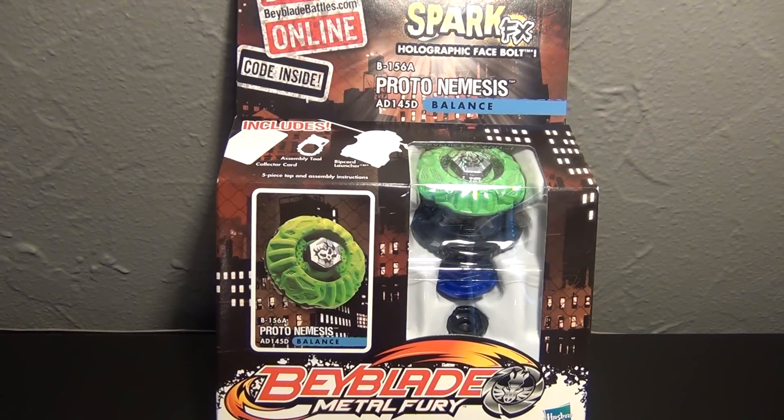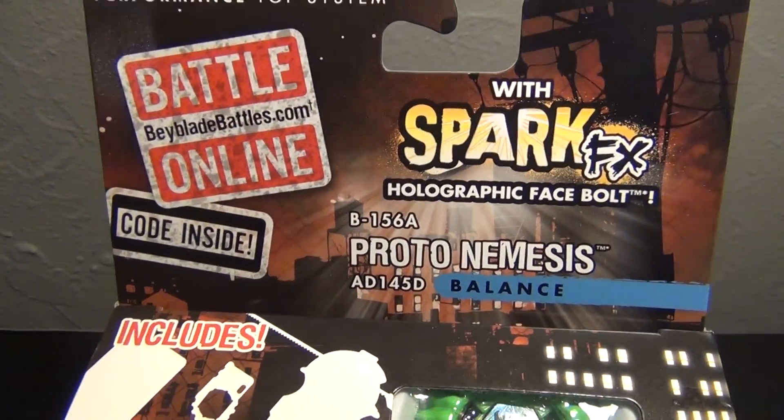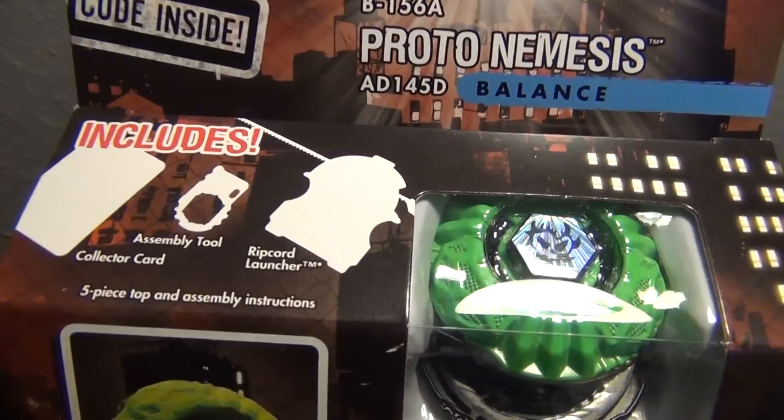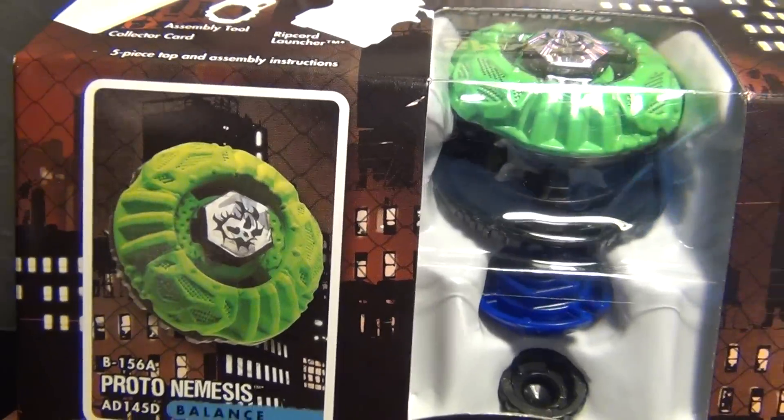This is just the Metal Fury line, it's not a Hyperblade, so it doesn't come with 40 pieces. Here's the front of the box — different design for the box — comes with all your standard parts, standard tools, a ripcord launcher, card, all that stuff.